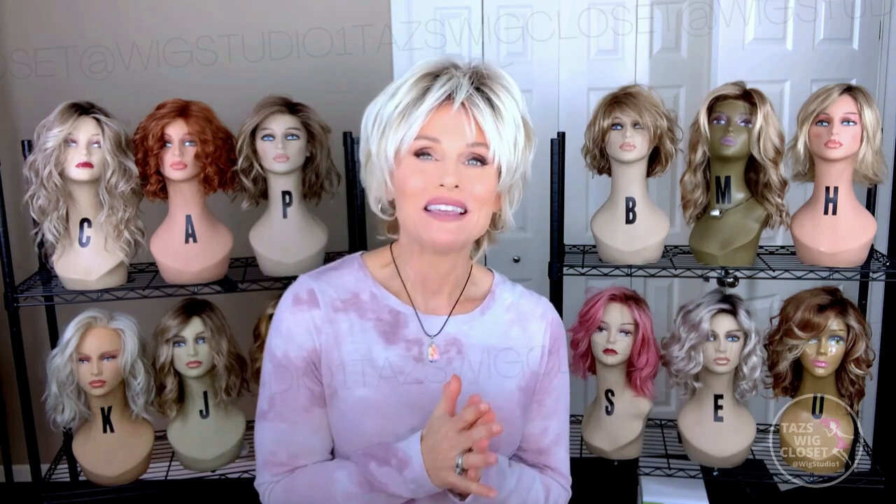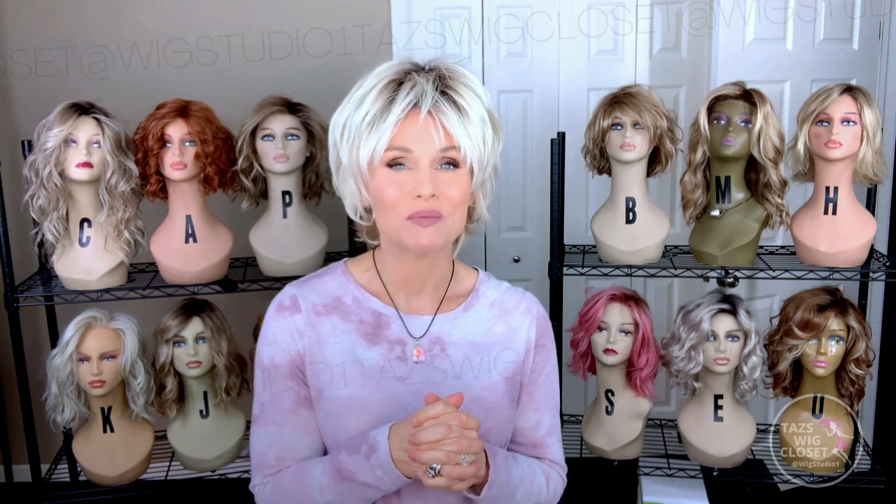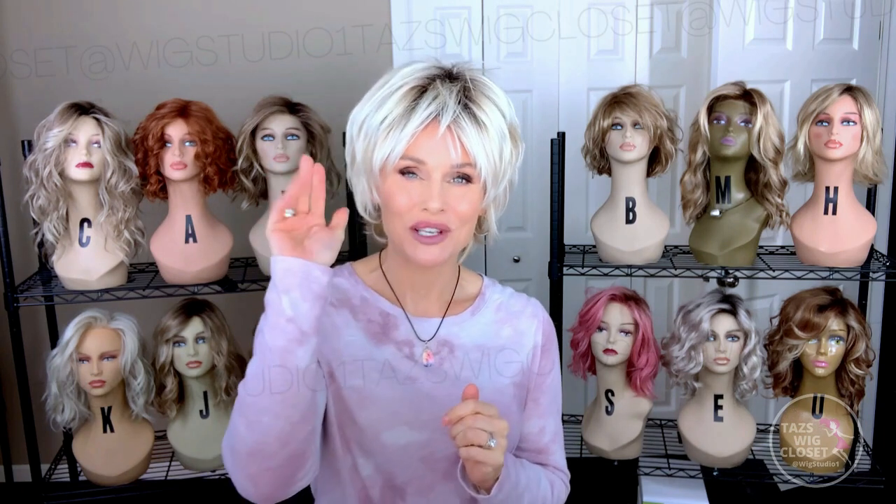Hopefully you learned something from the styling segment here. Let's try it with glasses — beautiful, which I would expect because there's very little permatease at the ear tab area, so it's nice and secure. Be sure to check it out at Wig Studio One with the links below this video. We'll see you soon on Taz's Wig Closet at Wig Studio One.